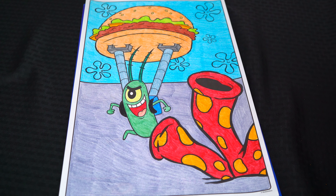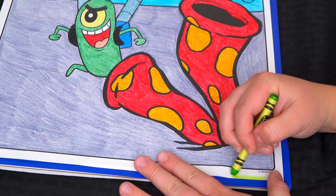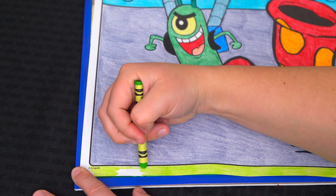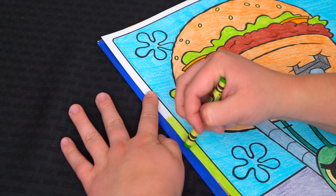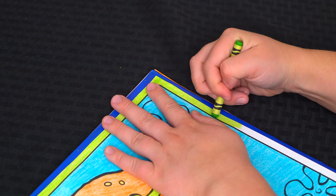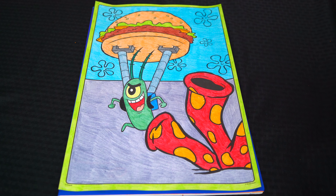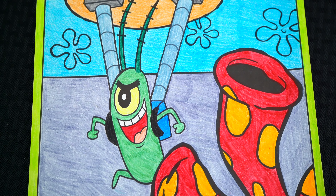Okay, now the very last thing we need to color is the borders — let's make those a light green. Okay, I'm all finished! Wow, this picture turned out so cool!